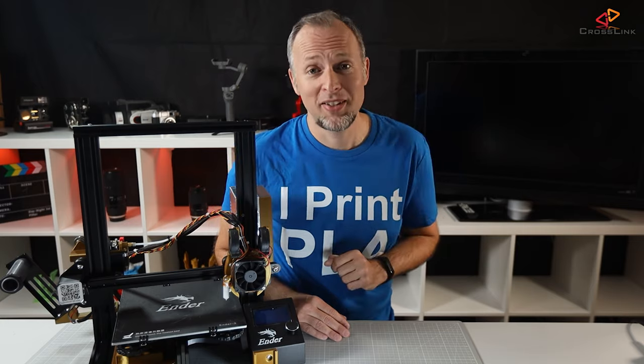As for print quality — so far I didn't notice any negative effect on my print results with these settings. I'm interested in what your experiences are, so put your questions and thoughts in the comments section. I've also linked two other interesting videos here, and I'll see you in the next one.